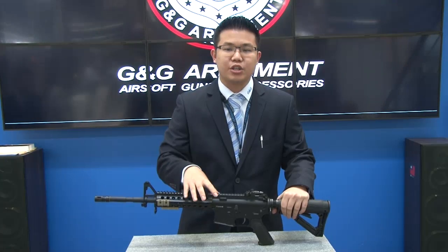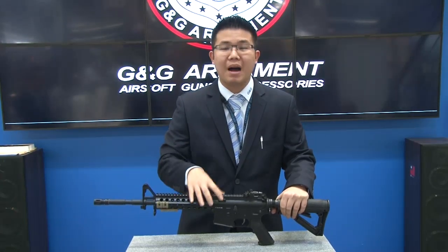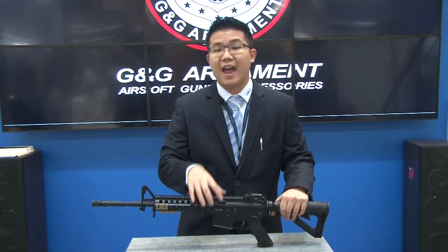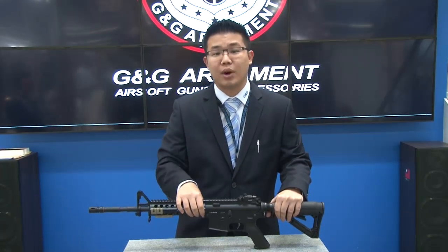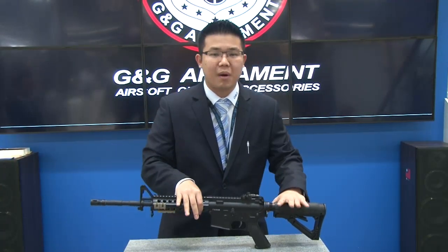Yesterday we released some information about the G-Box system that we're about to introduce into our GT Advanced series. I'd like to show you exactly how easy it actually is to break down and how modular this new gearbox really is.